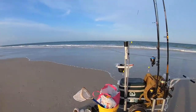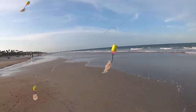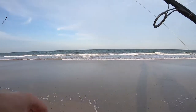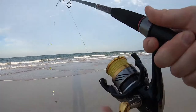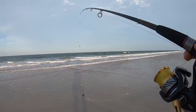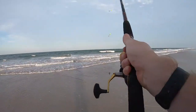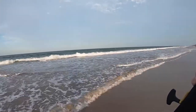Out here at Mickler's again. Got one on for some fish — already caught two whiting. Simple little pompano rig with some shrimp on it, four ounces of weight. Doing us good today, out here in the evening with the tide going out.